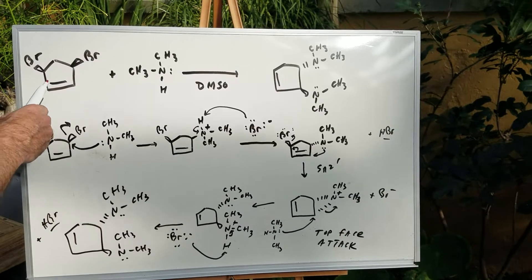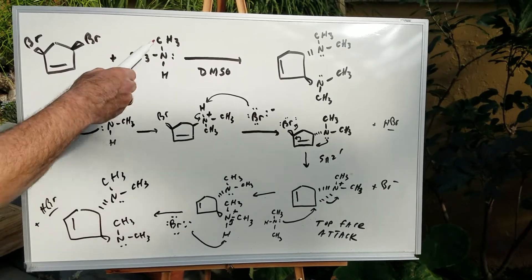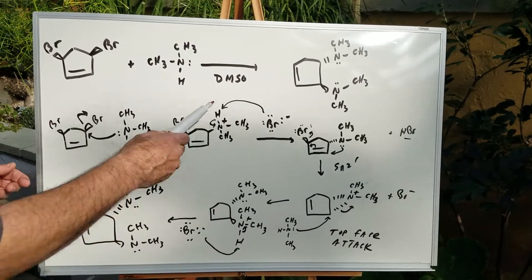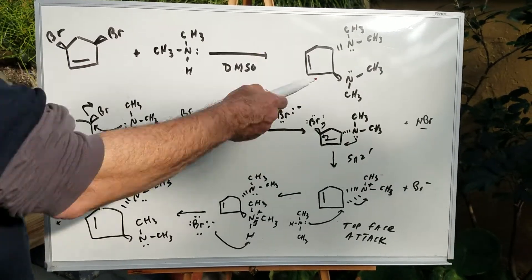What I'm going to do is treat this molecule with a nucleophile, and this is a secondary amine. Here we have DMSO, dimethyl sulfoxide, which is a polar aprotic solvent. And we get this very curious result with this curious stereochemistry.